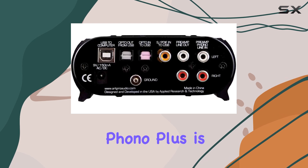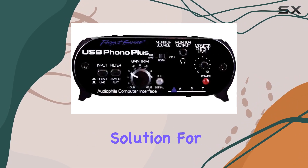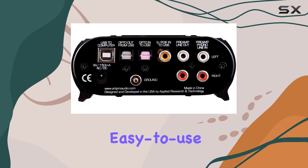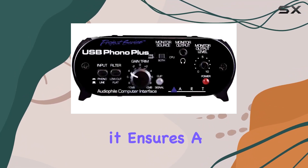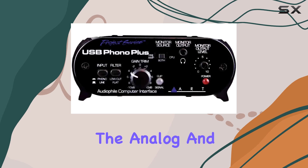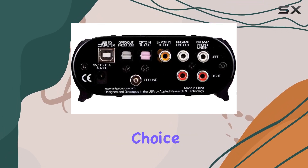In summary, the R-USB Phono Plus is more than just a phono preamp. It's a comprehensive solution for anyone serious about preserving and enjoying their vinyl collection in the digital age. With its easy-to-use controls, helpful indicators, and included software, it ensures a smooth and high-quality transfer process. If you're looking for the best way to bridge the analog and digital worlds, the R-USB Phono Plus is an excellent choice.